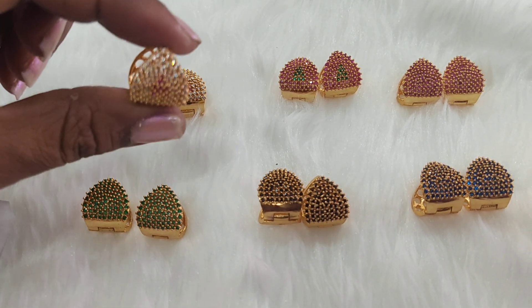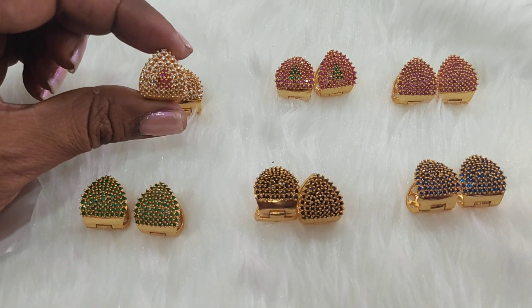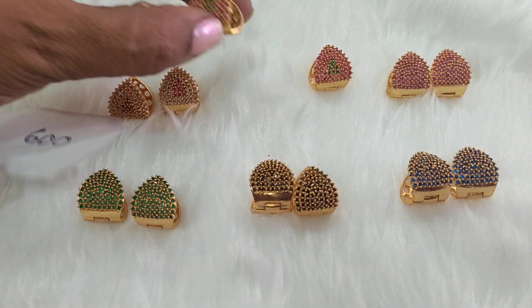You can do a ring set up. This is a CZ and Ruby combination. You can do a spin chart, and it's also available in ruby and green combination.